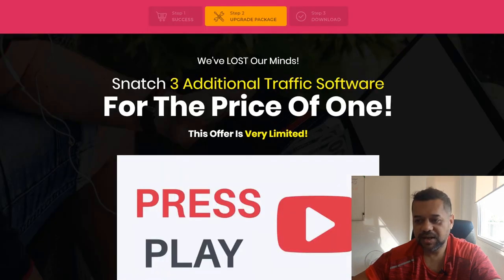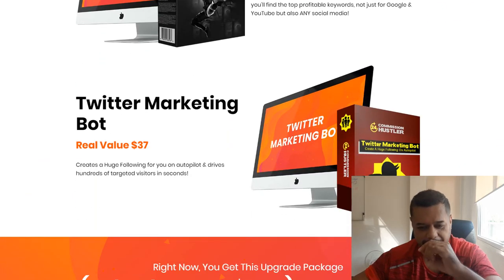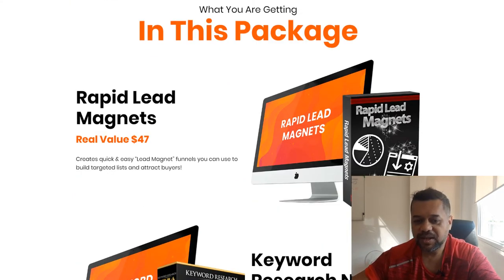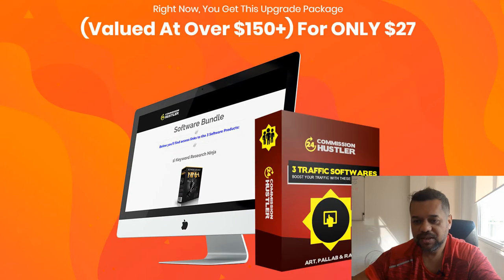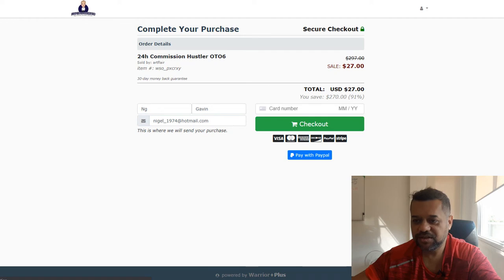The last one, OTO six, is like a software suite — the Rapid Lead Magnet, keyword research, and Twitter bot. And that's only $27.